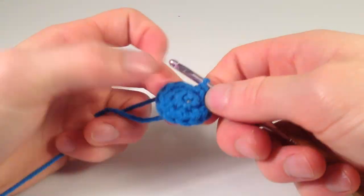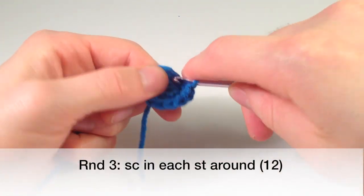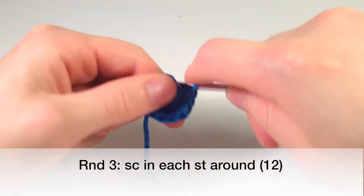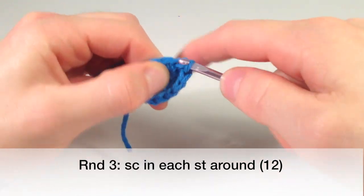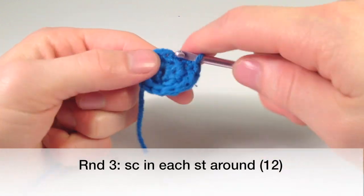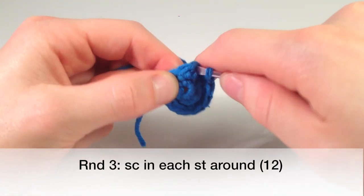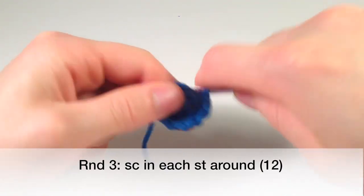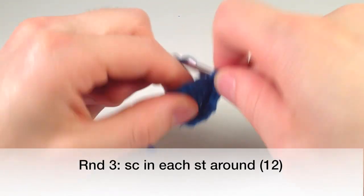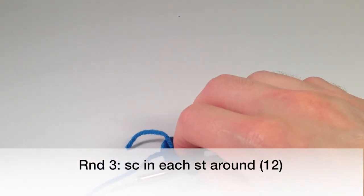Now we're just going to single crochet one in each all the way around — that's just going to be twelve all the way around. Two, three, four, five, six, seven, eight, nine. Now I'm going to stop at nine really quick because we're going to grab our gray color.